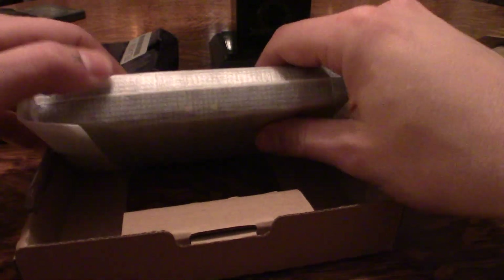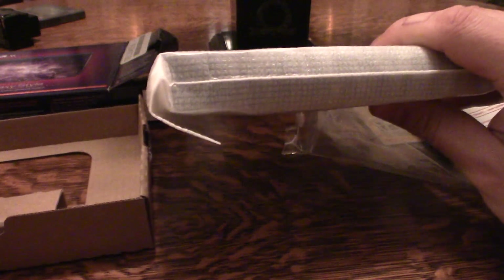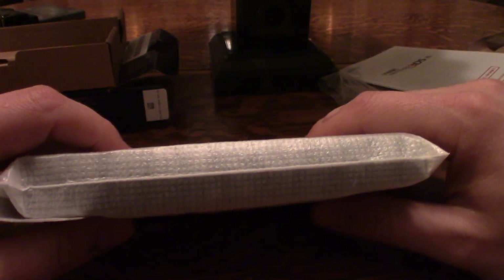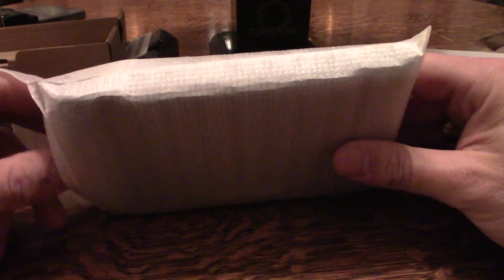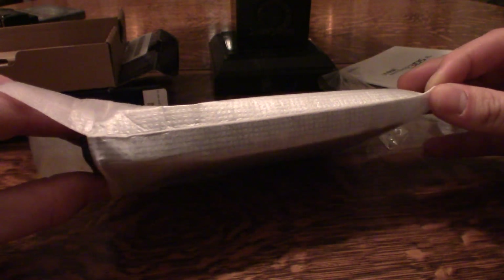Next we have the actual unit — there's nothing else in the box. Keep in mind that if you're buying a new 3DS XL, it does not come with the AC adapter. I was very lucky that I had one from my 2DS and other Nintendo 3DS XL at my house already. So let's get to it and see what this baby looks like.